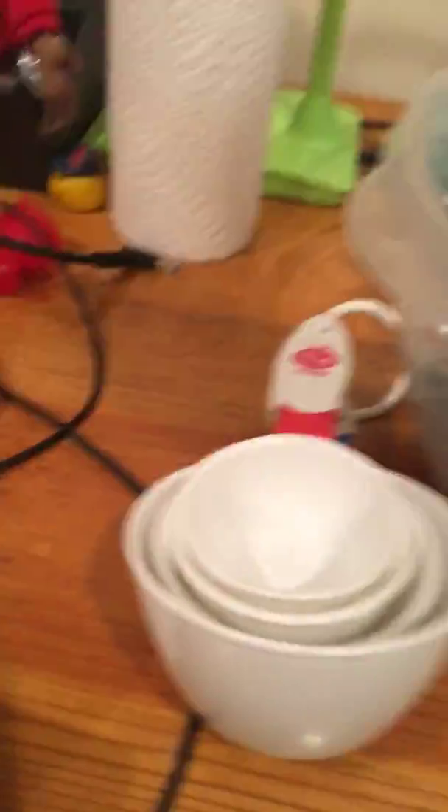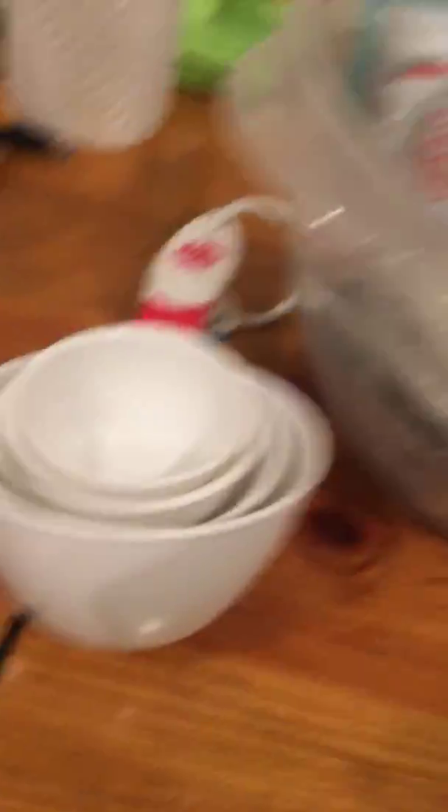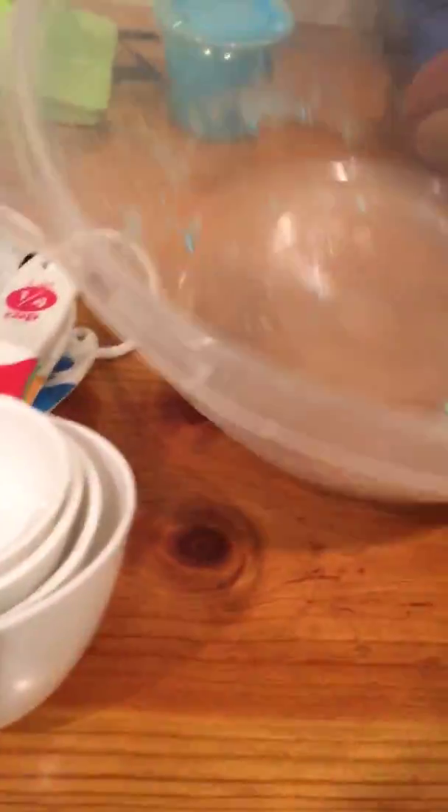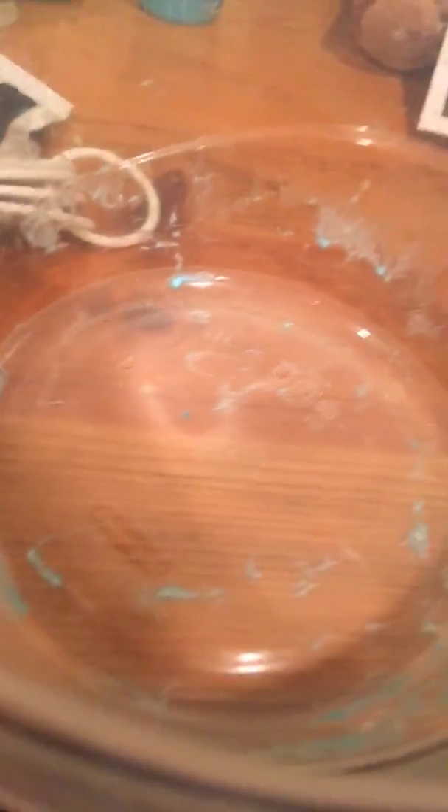It will still be white. Oh, this is my favorite color, using neon food coloring. And then all this model magic. This hasn't been cleaned for a while because someone never cleaned it, but I use this as my mixing bowl.